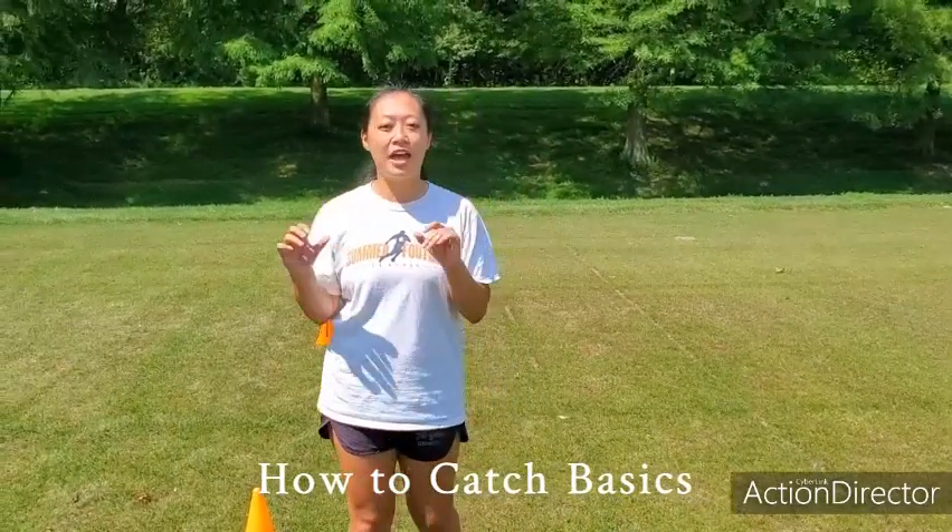Hey there, this is Melinda Nguyen from Maryland, USA, or Coach Mimi. Today we're going to talk about your hand placements for how to catch a football.